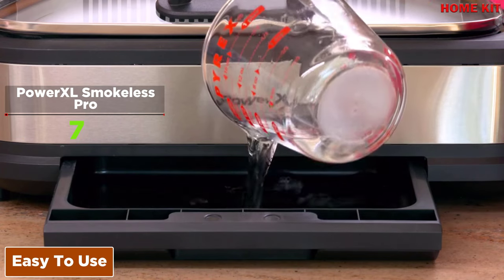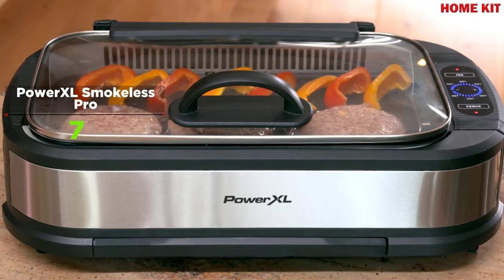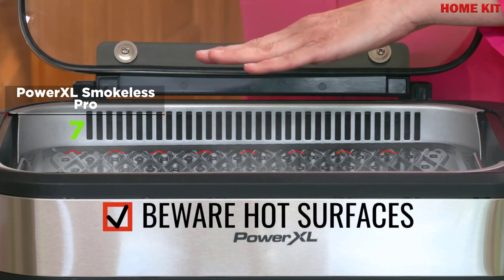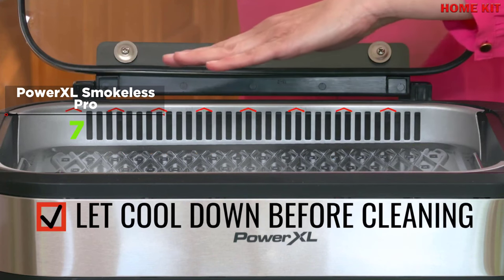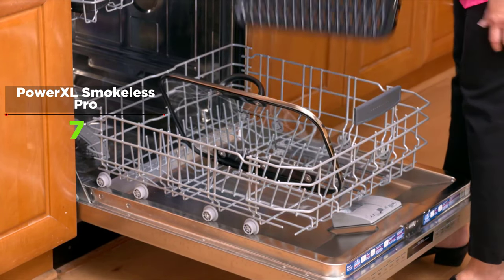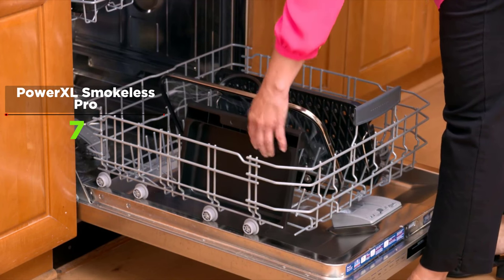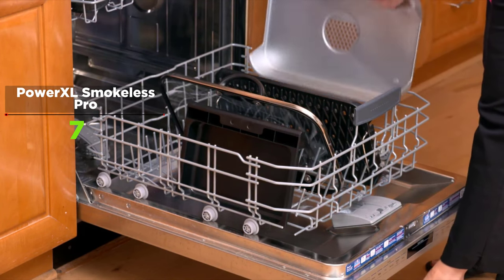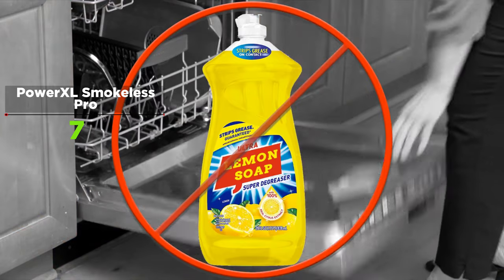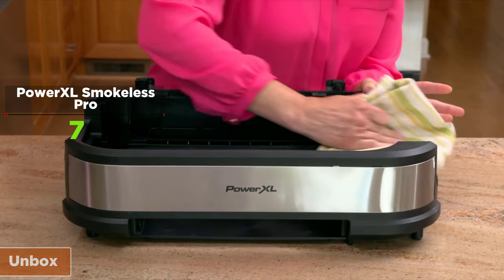The control panel is quite simple and is one of its best features. As soon as the power cord is plugged in, the power button starts flashing; pressing it once keeps it solid. The fan can be toggled on and off with a single press. The temperature can be set anywhere from 200 to 450 degrees using plus and minus buttons, and can be adjusted while the grill is warming up or at any time during cooking.